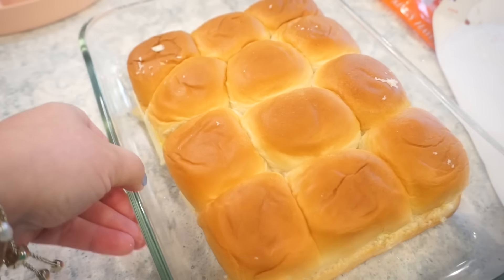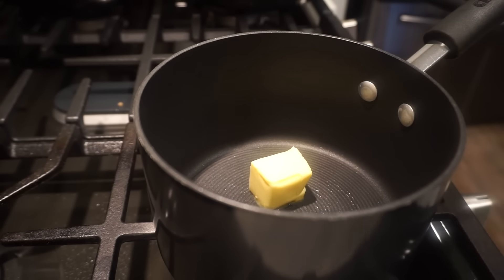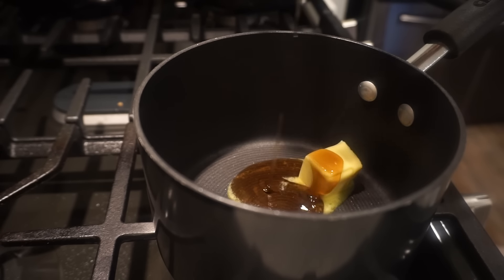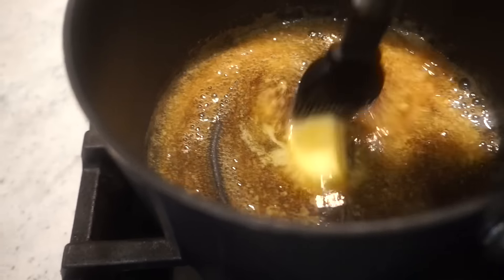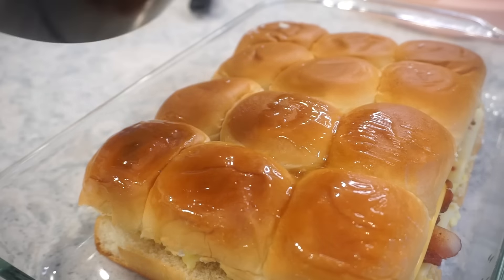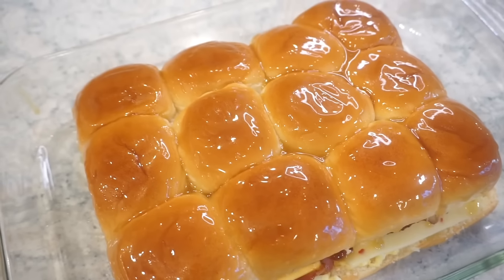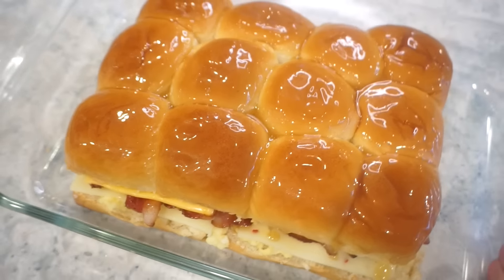Now we're going to top our sliders, but we are not done yet. What goes on top is what makes these so epic. In my little saucepan I'm going to add some butter — you can microwave this if you want — and then some maple syrup. We're just going to melt this all together and then brush it on top. Just so you know, maple syrup and butter melted together smells amazing. We're going to pop it in the oven at 350 for about 15 to 20 minutes and then these will be ready.